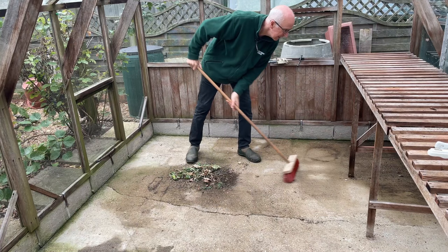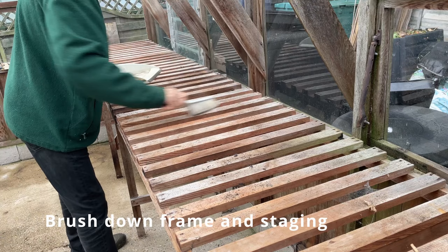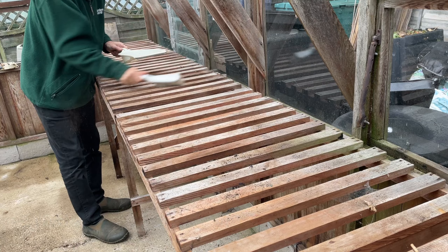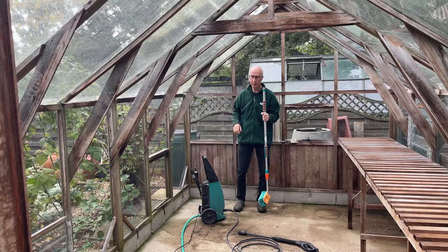Once the greenhouse is cleared, sweep up and clear away any debris. Give the framework and the staging a really good run to remove the dirty cobwebs. You might even find a few pests hiding, like these snails, so pick these up and get rid of them.